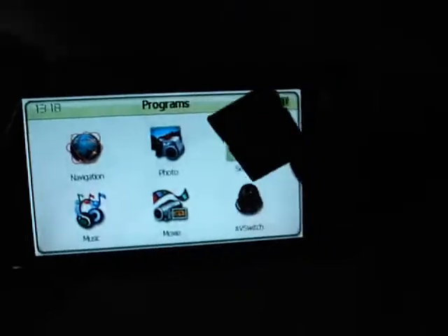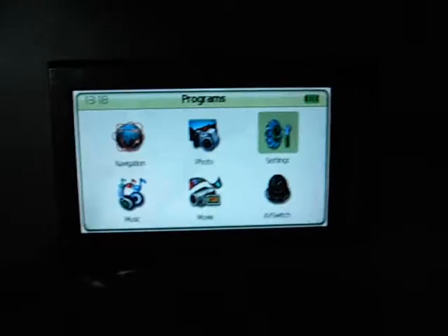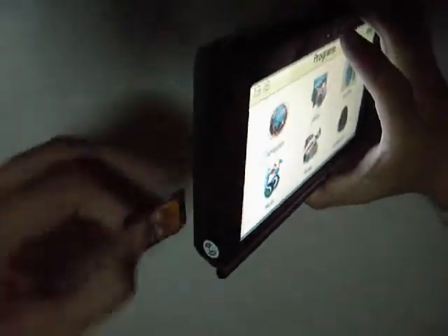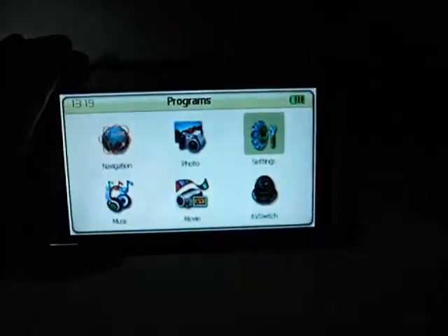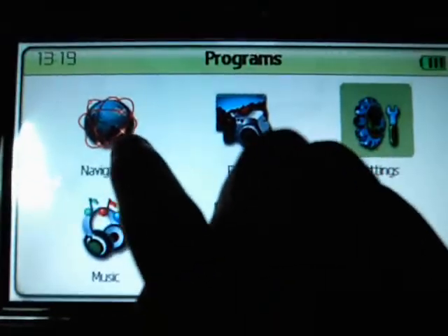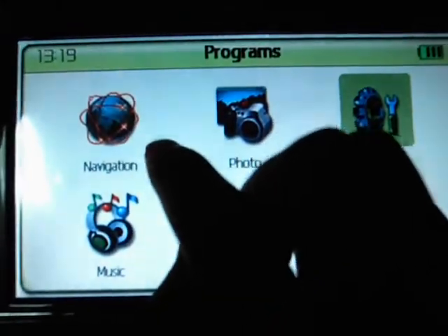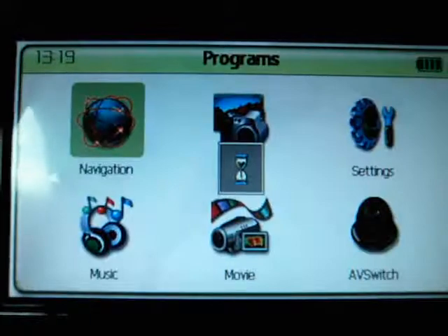Now we insert the SD card inside this GPS through this slot, then power on. Once powered on, for navigation we should press the navigation button to enter the GPS software. Now we have entered it.